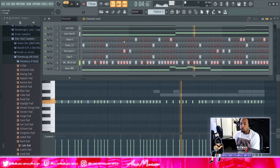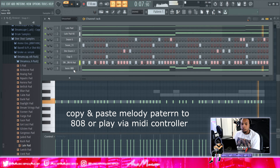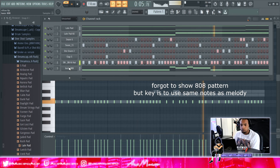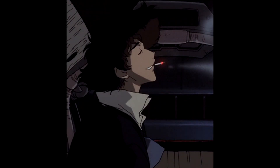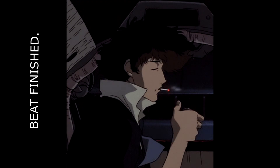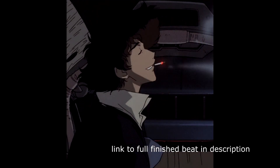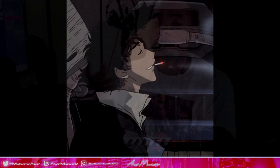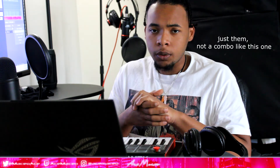For the 808, same thing — you can copy and paste the melody onto the 808 and then play around from there. That's basically it. Thanks for watching, I hope y'all learned something. Next time I'll be doing either an ethereal or a Lofue type beat — let me know which one you want to see in the comments. Leave a like, subscribe, be smooth, and ace out.